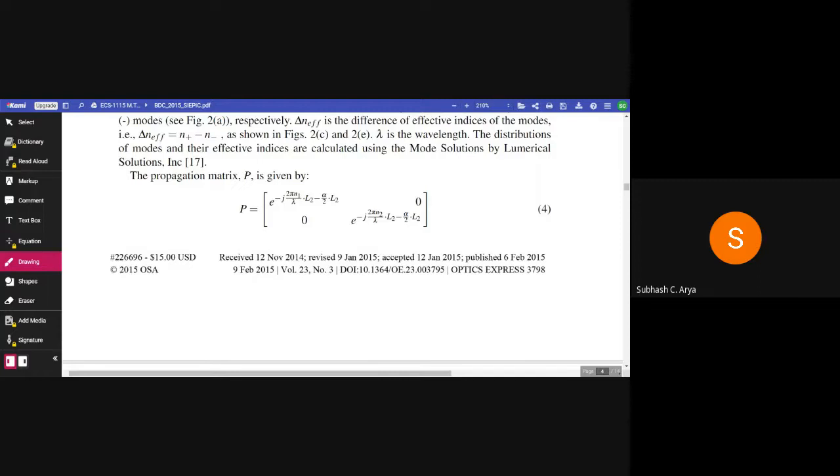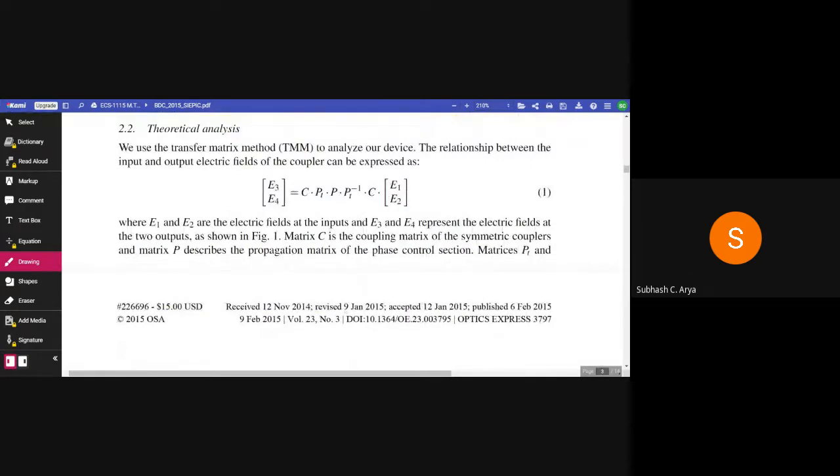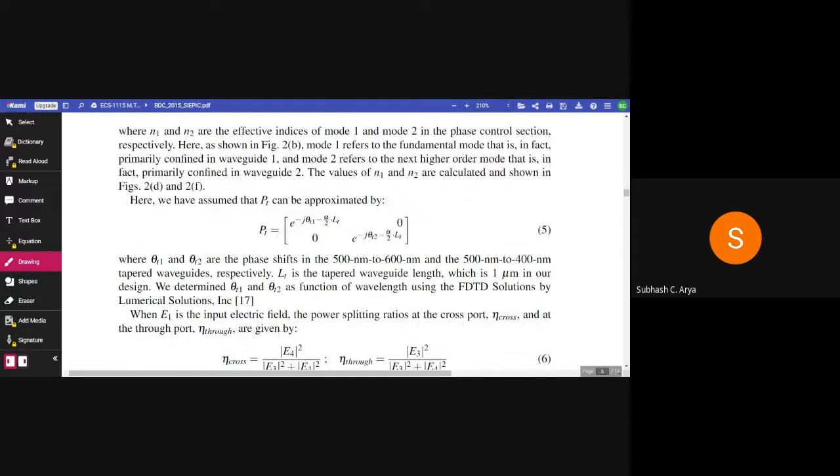The propagation matrix P describes the propagation of the phase control section, where the 600 nm and 400 nm waveguides are present. Where n1 and n2 are the effective indices of mode 1 and mode 2 in the phase control section. As shown in figure 2b, mode 1 refers to the fundamental mode predominantly confined in waveguide 1, and mode 2 refers to the next higher order mode predominantly confined in waveguide 2. The values of n1 and n2 are calculated and shown in figures 2d and 2f.